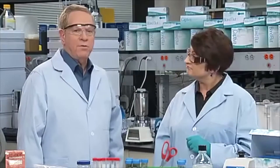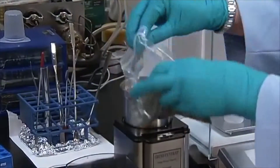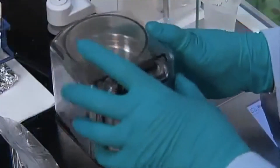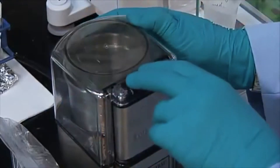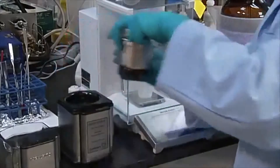Let's take a walk through the QuEChERS technique in order to get a better understanding of what's involved. The first step of this method, acetonitrile salting out, also known as partitioning or extraction, requires the homogenization, or grinding, of a solid sample. We will accomplish this by chopping and then grinding the sample. For the best extraction efficiency, the sample should be in a finely divided state.